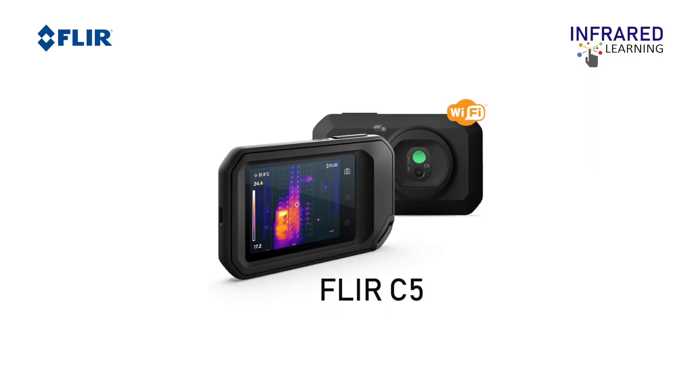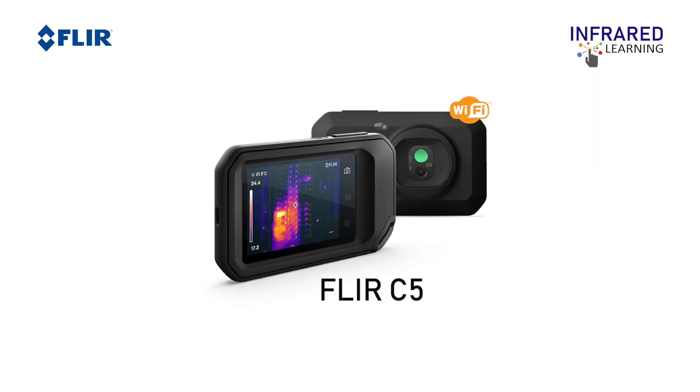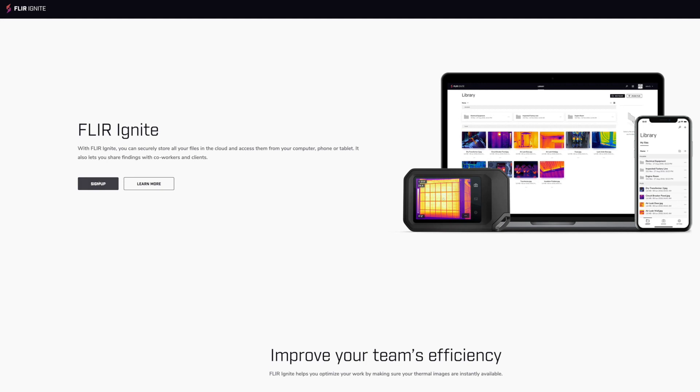For this video, we will be using the latest FLIR C5. The FLIR C5 offers a new feature of integration with the cloud and FLIR's new system Ignite Web, which allows users to upload thermal images directly to the internet and share simultaneously with your colleagues.